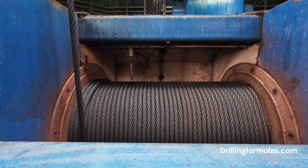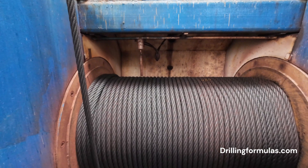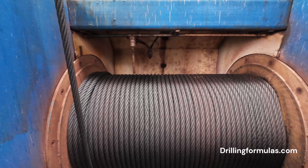Running: when the drill string needs to be lowered into the wellbore, the drawworks unwinds the drilling line, allowing the traveling block, which is attached to the drill string, to descend.